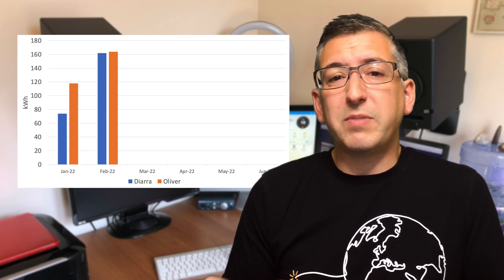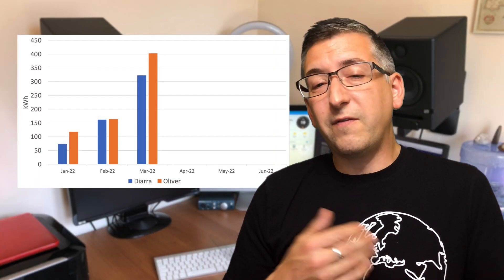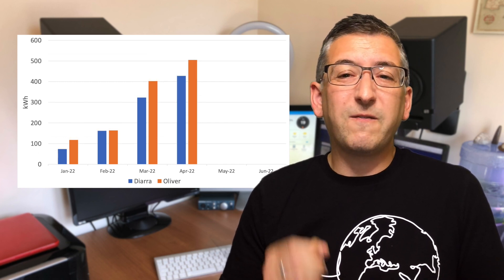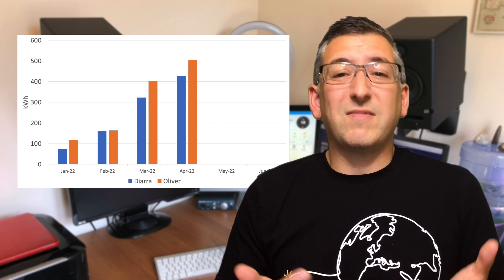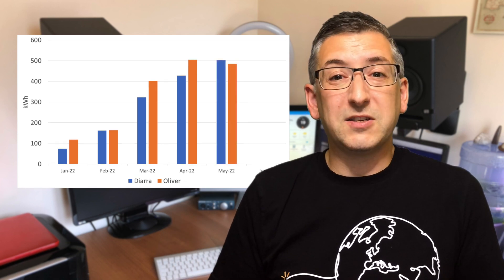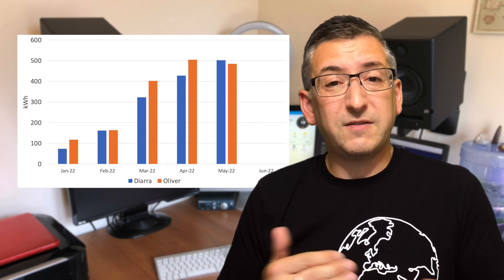I'd say this friendly non-competitive comparison is going to be a close call. That's fighting talk! March though, and I surge ahead again with over 400 kilowatt hours to your measly 322 kilowatt hours. And in April the sun is really starting to shine in South Wales — I generated 505 kilowatt hours and you only managed 422. I think that's all the comparison we need; we should stop here and declare SolarEdge the winner. No, keep going — we need the whole six months. Okay, fine. In May your Enphase system generated 503 kilowatt hours whereas my SolarEdge system only managed 485 kilowatt hours.